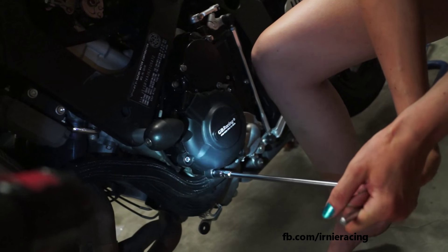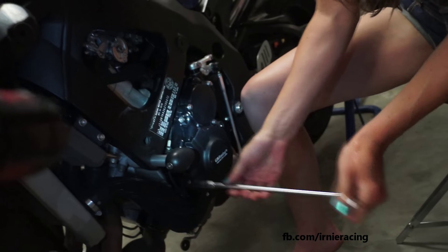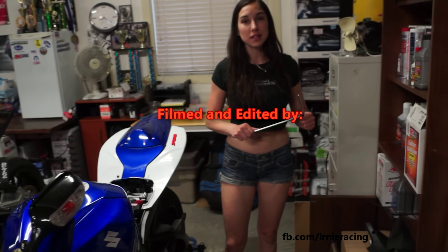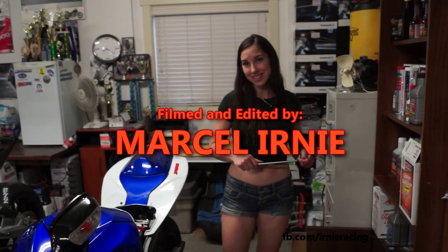So this looks prettier, safer, and awesome. Ready for crashing. We hope not, but at least it's there in case it happens. So let's do the alternator cover on the other side.